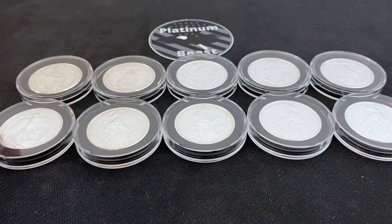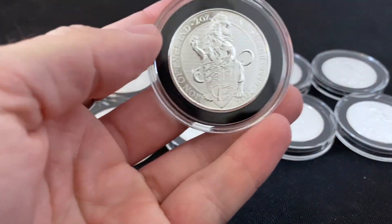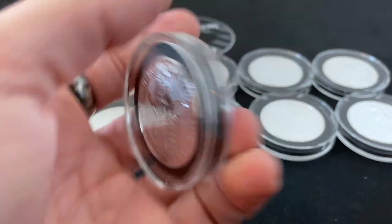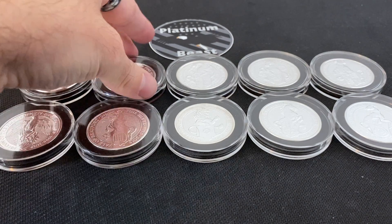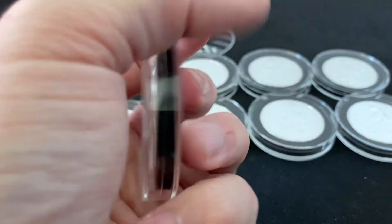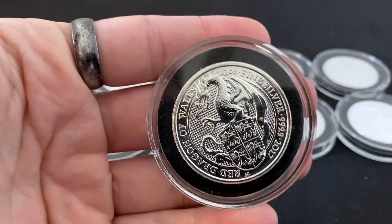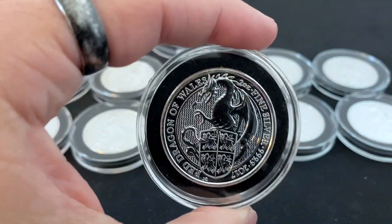There we have it — all 10 of the two-ounce Queen's Beast coin series. One thing about buying these semi-numismatic coins is their price goes up significantly over time. The first release, the 2016 Lion, is very hard to get near spot today. The Griffin became the most valuable one of the series — that's the one you're going to pay the most money for. The Dragon and Unicorn are also very high on cost over spot because they are older 2017 coins.